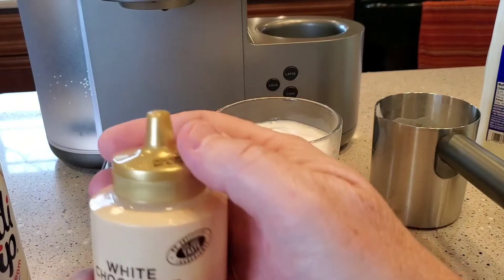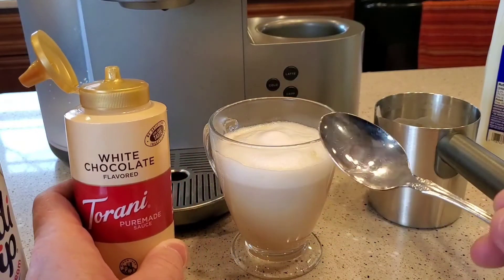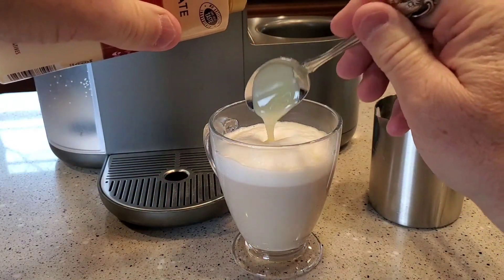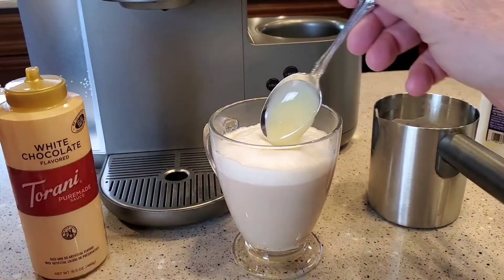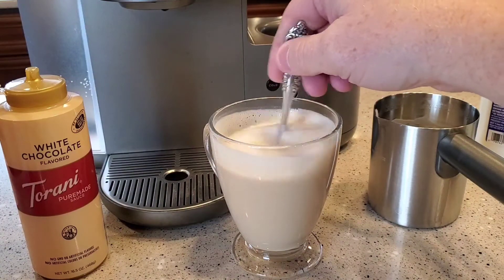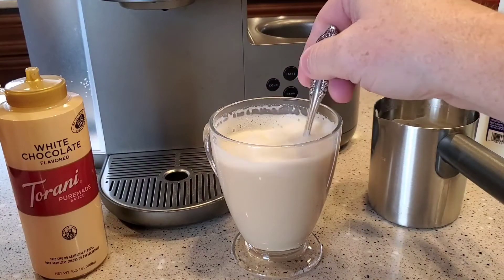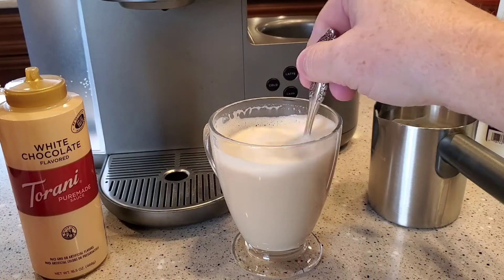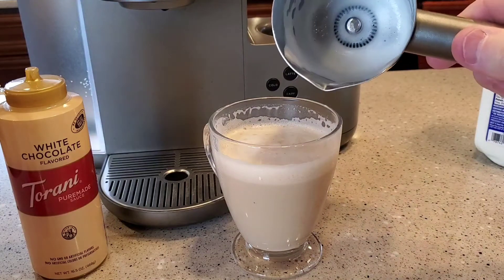Now we've got to add our white chocolate mocha. Since this is not quite as big as a Starbucks small, I only like to put two tablespoons. Starbucks uses between three and four for this size of drink, but two seems just right. So we're going to put it in — now this is a stir drink, so we do have to stir it. Stir in that syrup, and this used up almost all the froth.